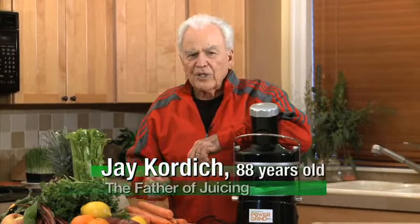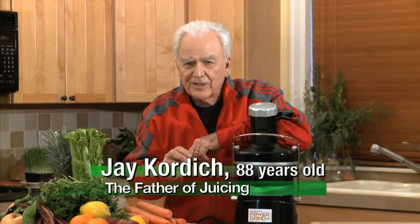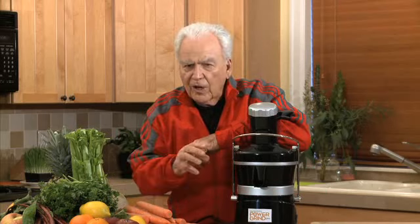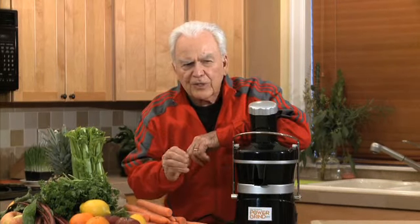Hi, I'm Jay Cordage. I want you to know this is the very first time I ever put my name on a juicer — the Jay Cordage Power Grind Pro. We're going to show you all about it and teach you how it's the best there is. It's a juicer so simple to use that you'll be wanting to do it more and more every day.